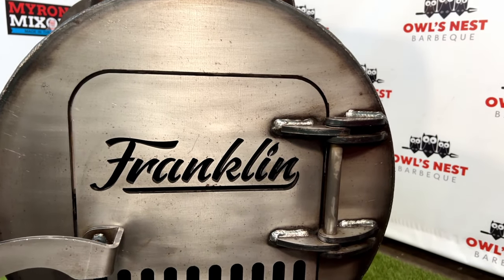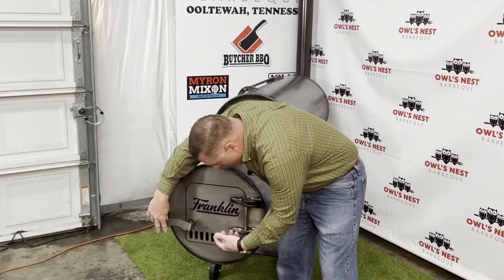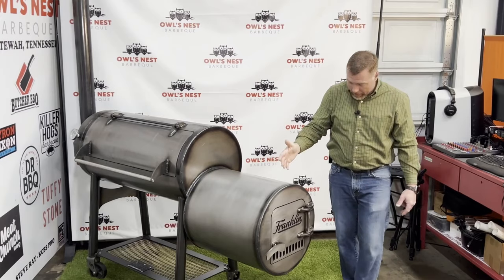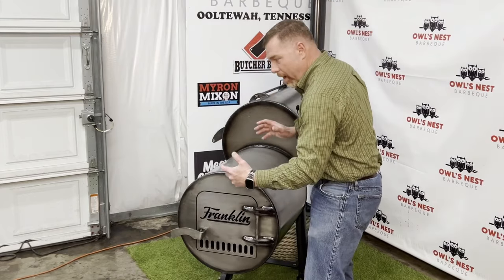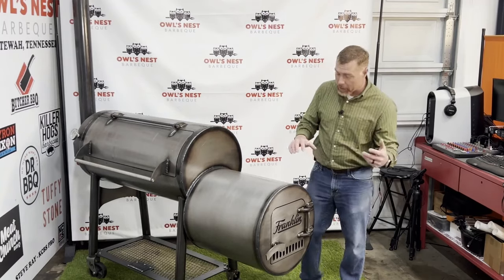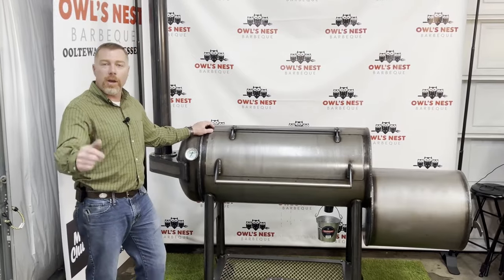One thing that makes this smoker unique: there is no dampener inside — no slide dampener, no daisy wheel. And there's also no dampener on the smokestack. Aaron Franklin designed this so that when you build your fire and get it to the optimal size, the pit will basically run itself. All you have to do is add a split every now and again to keep the heat coming in.